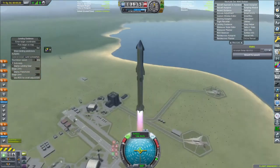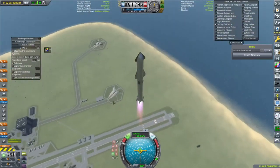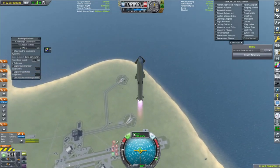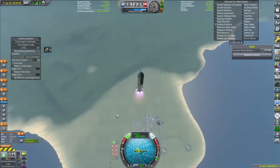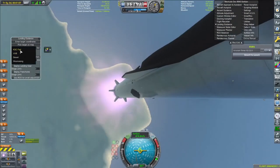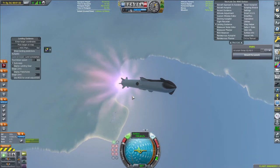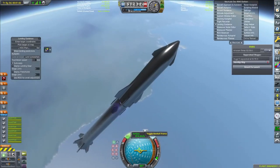This launch is taking a test payload to LKO. The first stage will come back and we can speed up here. This payload is just a test to see how it works and what we can do in the future. This mod is from my last SpaceX video — it's actually Tundra Exploration, and you can download it easily. We're coming up to separation now — the vacuum Raptor engines fire up.